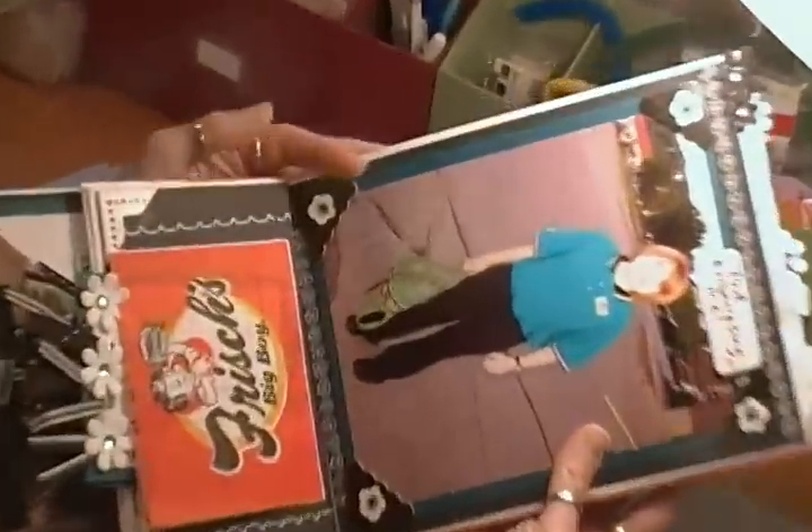This is a picture of her out in the parking lot, and she did not want me taking her picture, but, you know, moms already got to embarrass our kids.